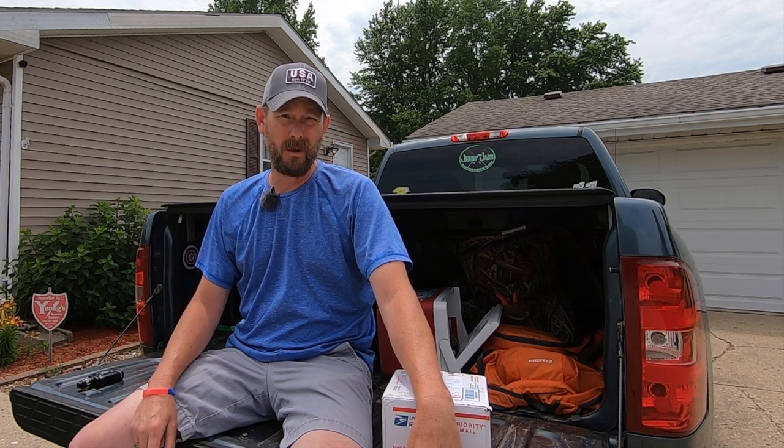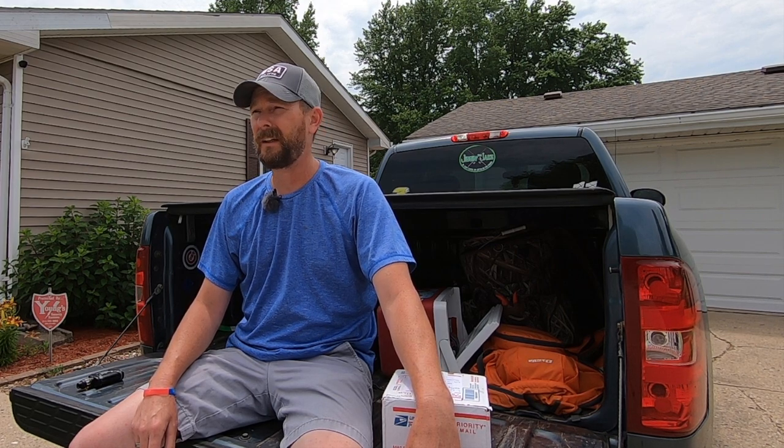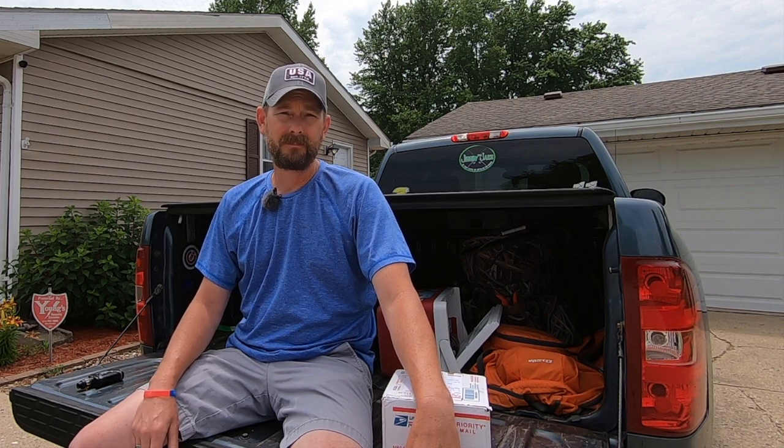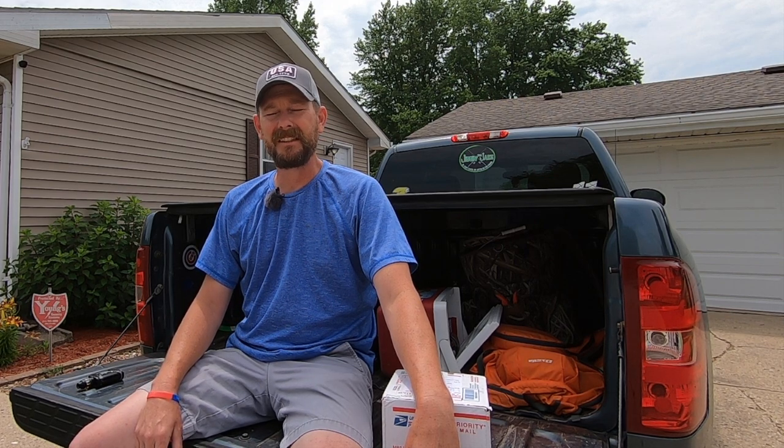Alright guys, so if you're paying attention to the channel you'll know that I recently got a couple of Mad Cat rods. They're bolt rods, 7.6 medium heavy, great rod, and I paired that originally with the PCFun Chaos XS 50 reels. Just sold them, got rid of them — the reel was not the quality that I was looking for.